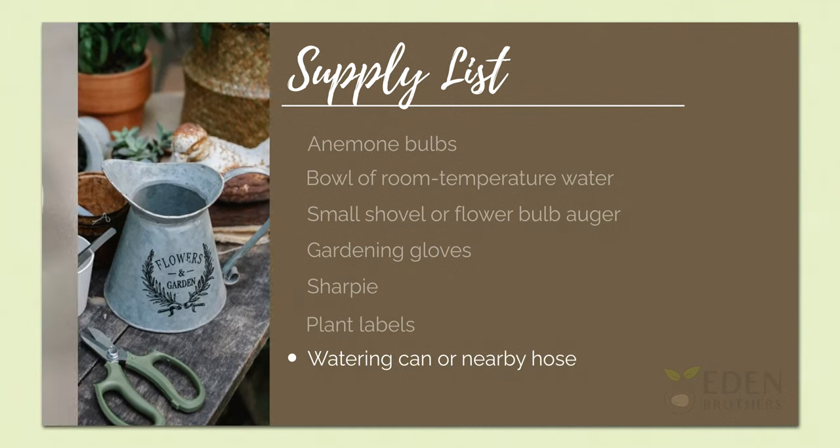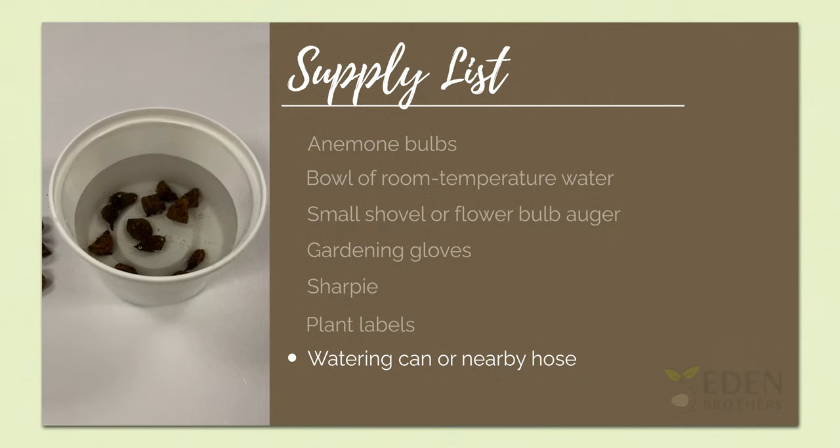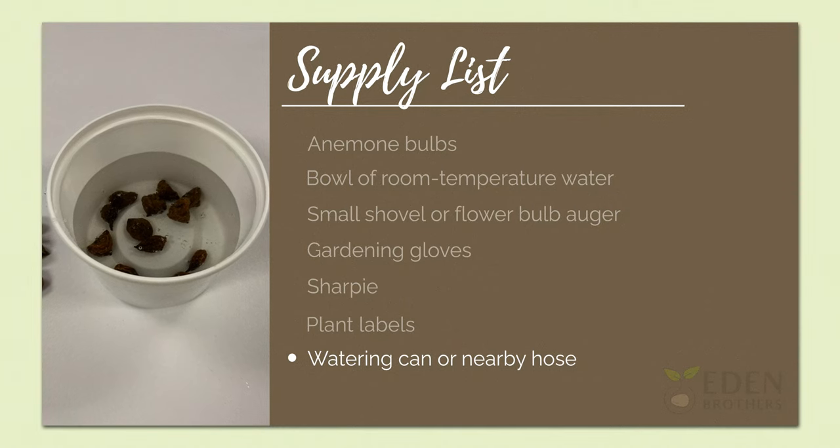Before planting you'll need to soak anemone bulbs for three to four hours to promote healthy growth and give your anemones a jumpstart. It's very important to not over soak them — that could cause them to rot.